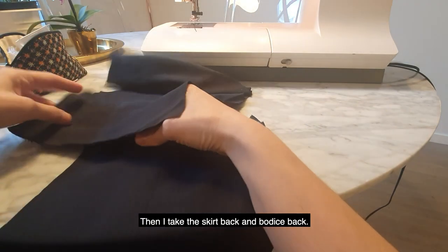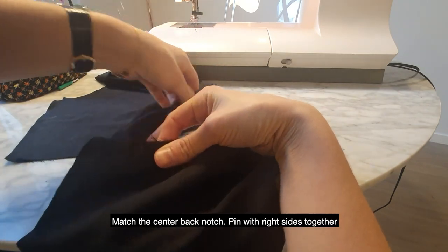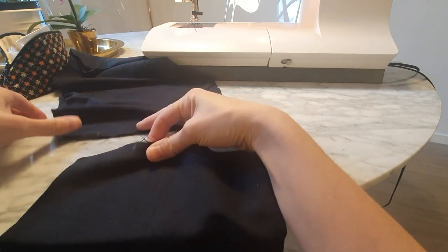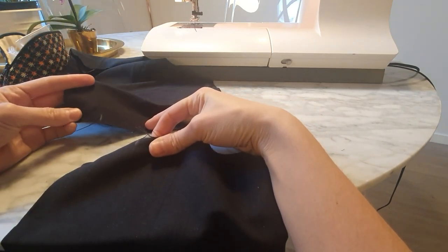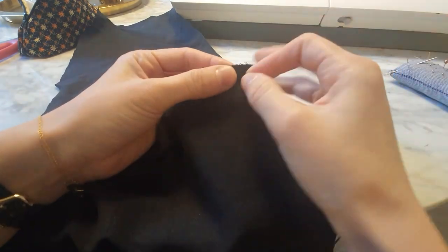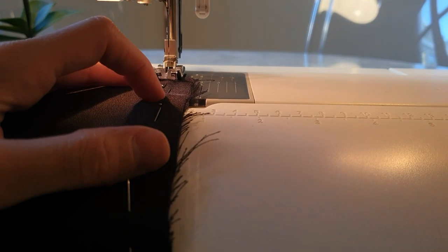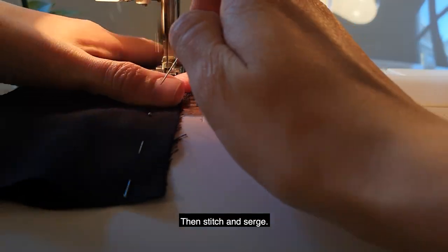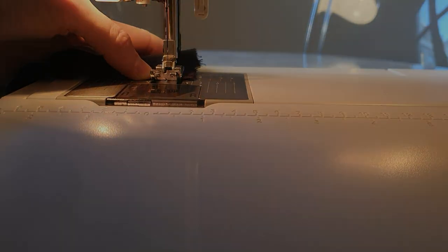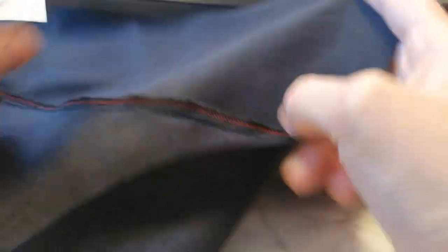I take the skirt back and bodice back. Match the center back notch and pin with right sides together. I'm matching it, then pinning with right sides together, then stitch and serge. I will also topstitch because I did it on the front, so it should be the same.